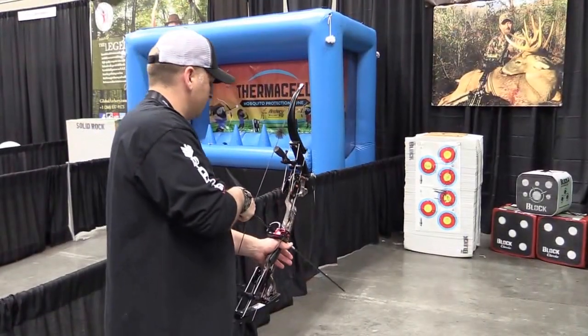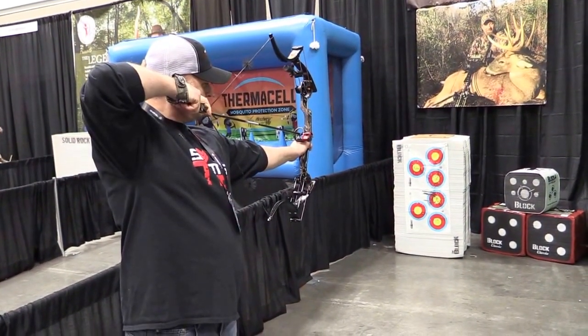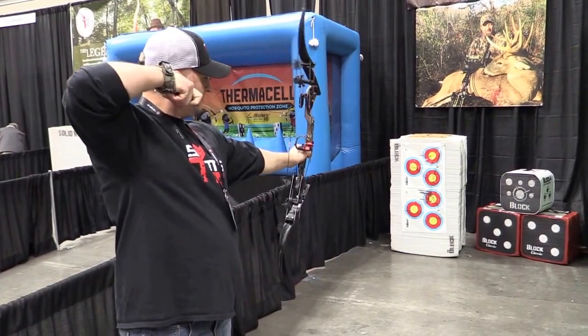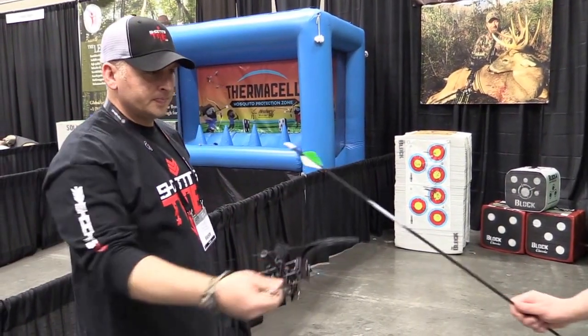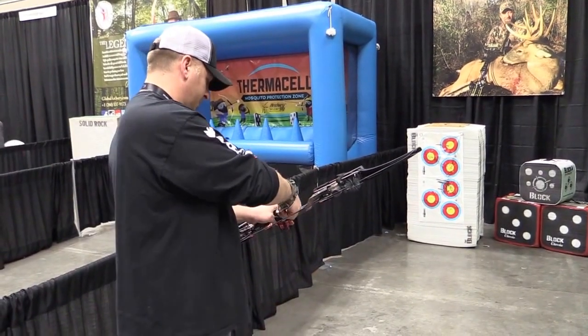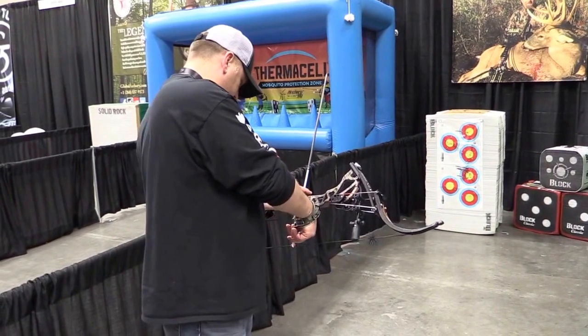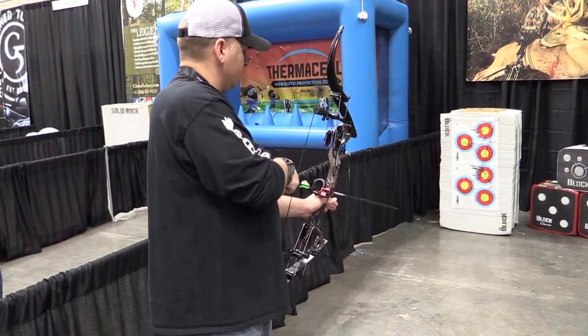Second half? Yes. Oh yeah, we have multiple set up.